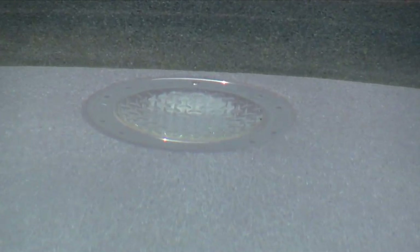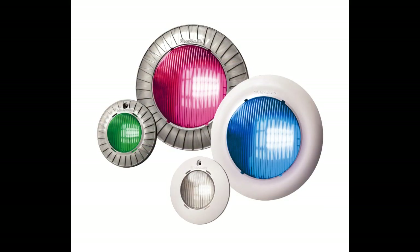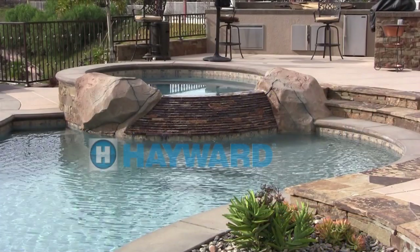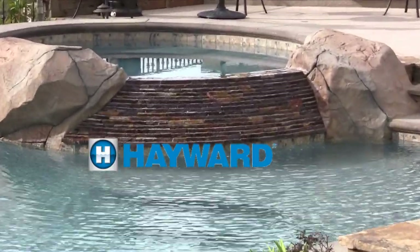Last but not least, changing out high-wattage lights with low-wattage LEDs will reduce electrical cost. By installing color-changing Universal ColorLogic LED lights, a whole new world of color is added to your pool. Thanks for letting us help to improve the efficiency of your swimming pool.